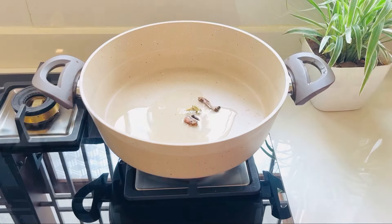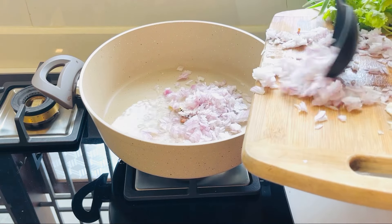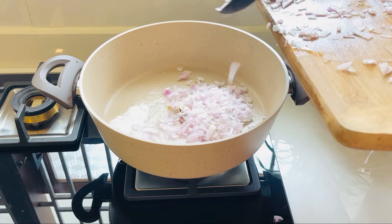I will add 2 tablespoons of oil in this place. I will add some oil in this place.